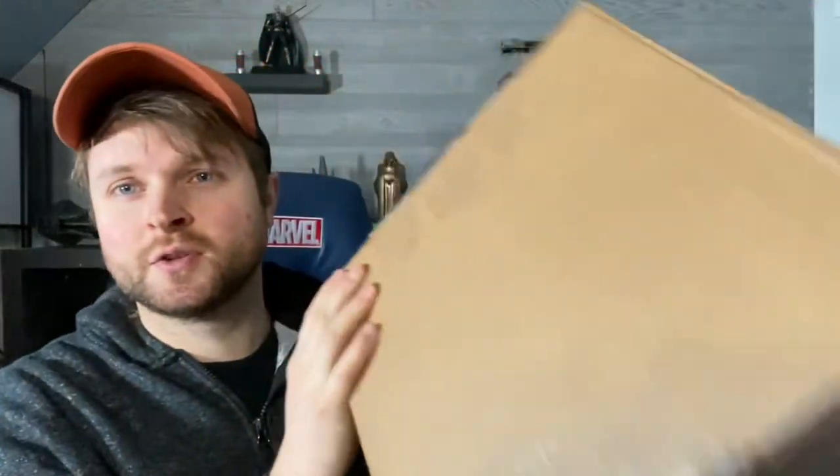Hey everyone, welcome to the Rustic Nerd Dad! Today we're doing another unboxing video — a cowl from Dark Knight FX. I've been following Dark Knight FX for quite a few years. He's done fantastic Red Hood helmets and particularly a Batman cowl that has a very Arkham Origins feel to it, and that's actually what I'm unboxing today. I've always had a spot for Batman in my heart of nerddom, so I figured I'd pick it up — it was a fantastic deal.